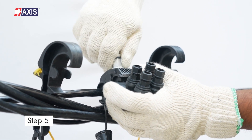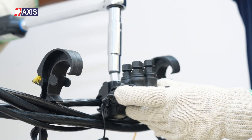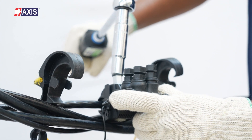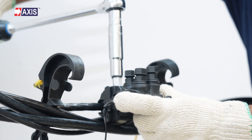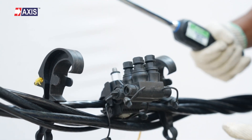Step 5: Insert the insulated cables into the main side of the IPC. Tighten the main aluminum shear head nut with a suitable spanner until the shear head breaks. This completes the main core connection.